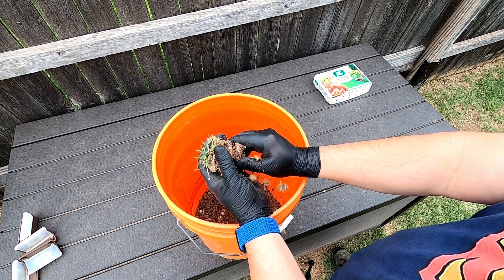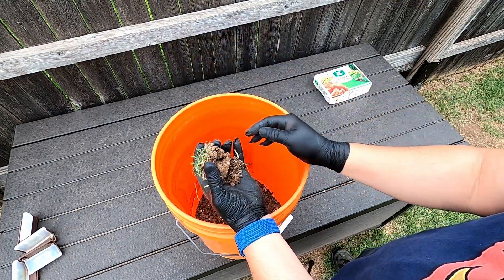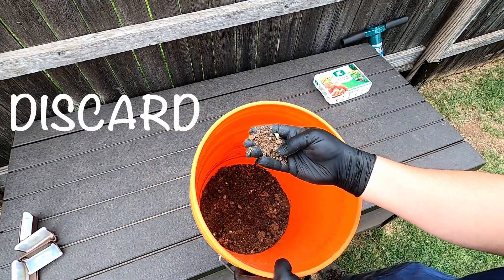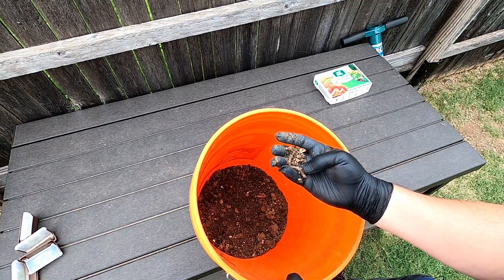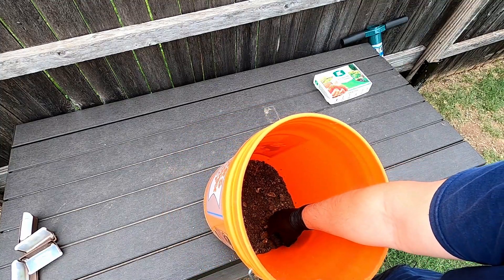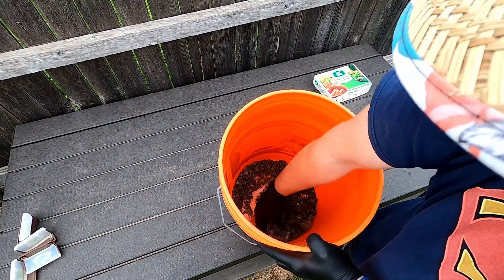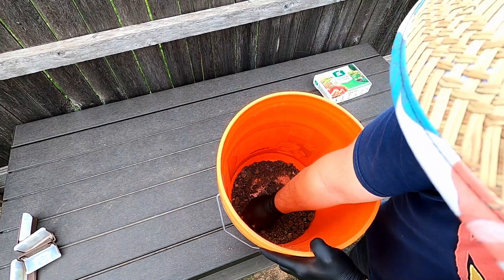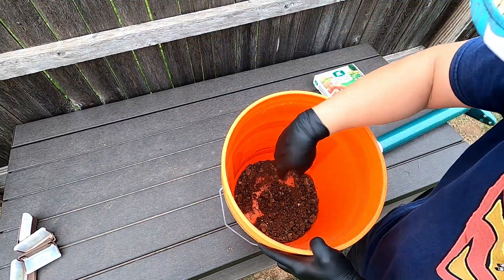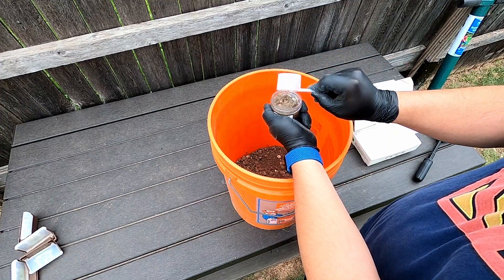Remove the top inch of your plug. Remove old grass and organic material. Put it all in a bucket and mix it up. Then, with the scoop provided in this kit, grab the amount required for this test.